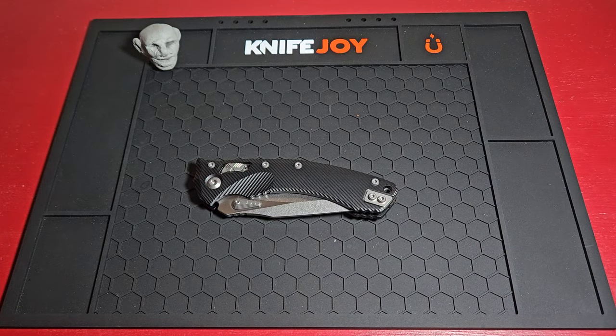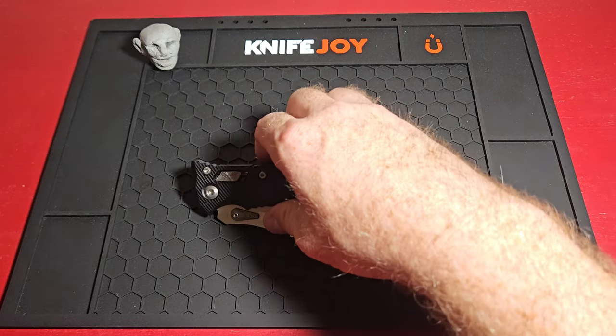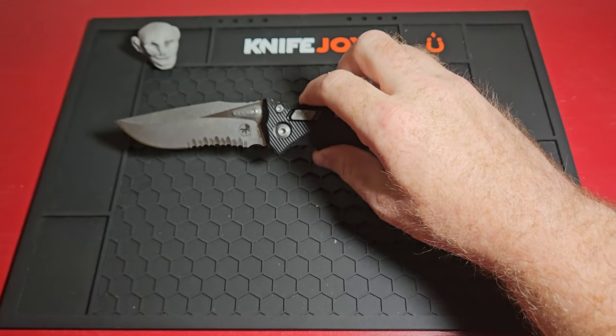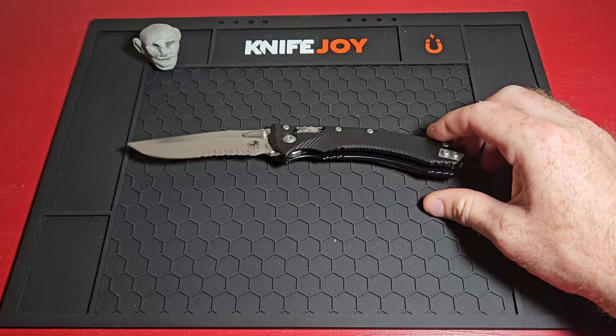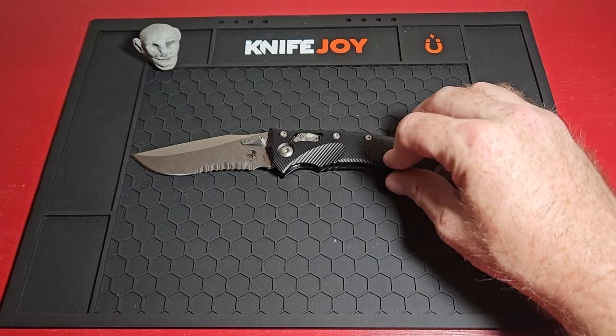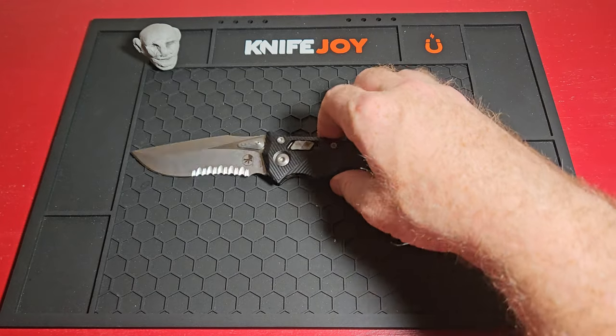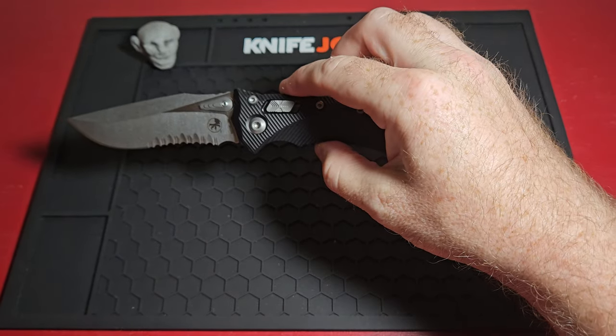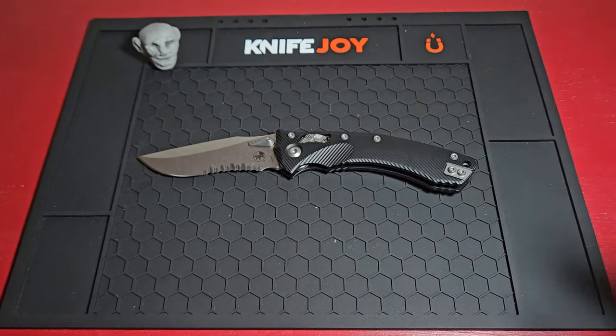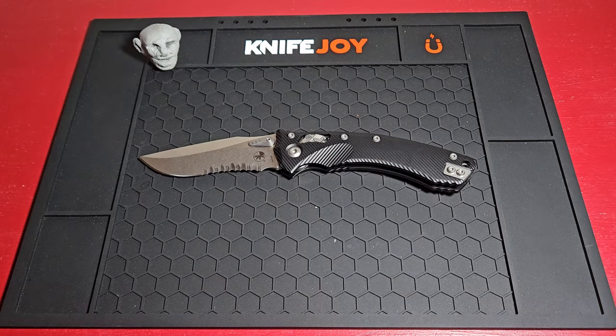Anyway guys, that's about all I had to tell you today about the new Amphibian. If you need a knife that's 9.25 inches long, strong as heck, and really comfortable in the hand, I recommend the Microtech Amphibian — it's a very sweet setup. Thanks again for watching. Please like and subscribe, and I'll be back with some more content. Catch you next time.